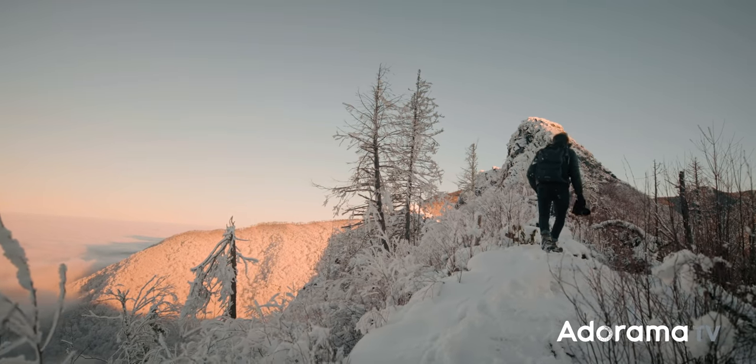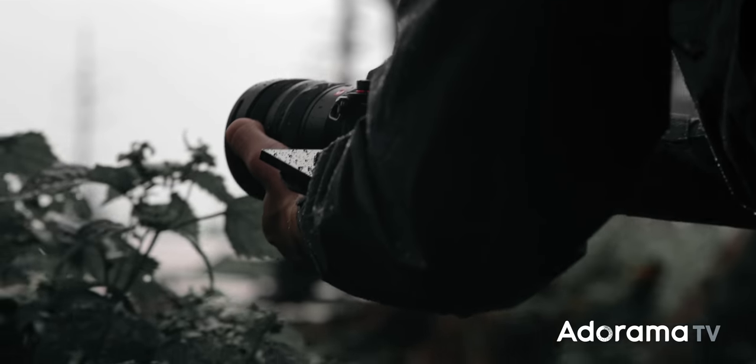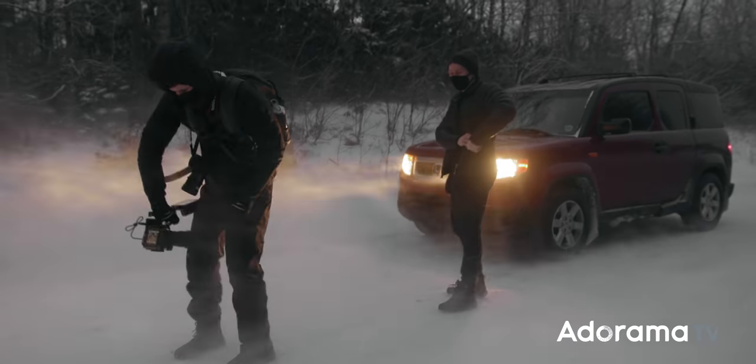When you're shooting on location, things rarely go to plan. Shoot delays happen, gear malfunctions, and the weather typically doesn't care too much about your shoot.